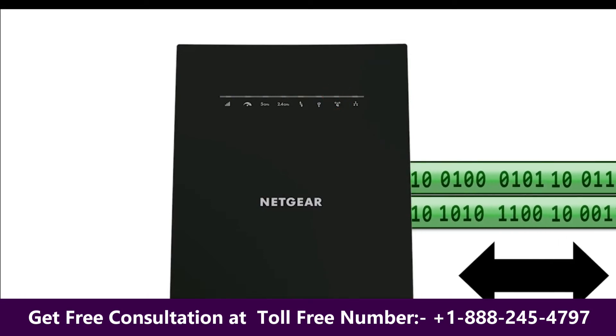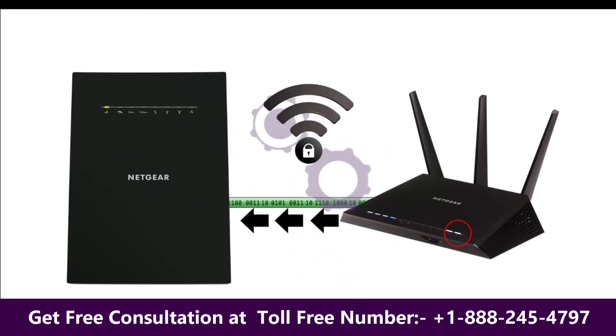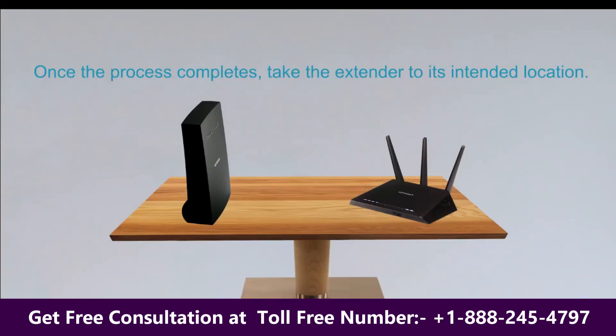Once the connection is established and secured, the router will forward the SSID information and other parameters to the extender — information required for seamless roaming. The process takes a few minutes. Please be patient. Once the process completes, take the extender to its intended location.